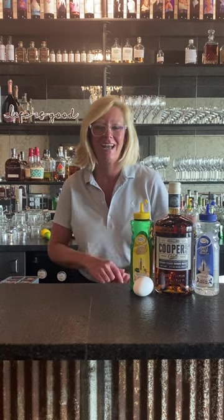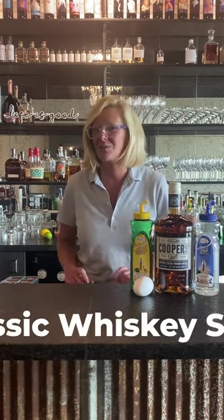Hi everyone, I'm Cocktail Christy. I'm here to talk about a classic whiskey cocktail called the Whiskey Sour.